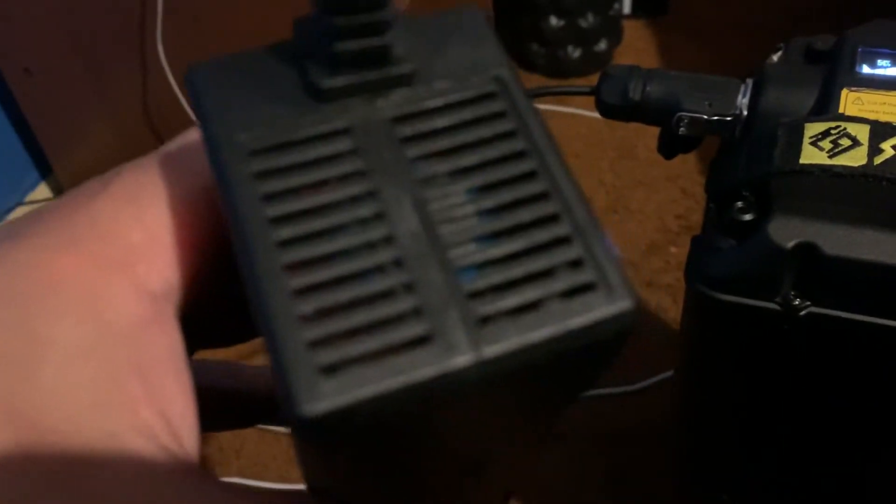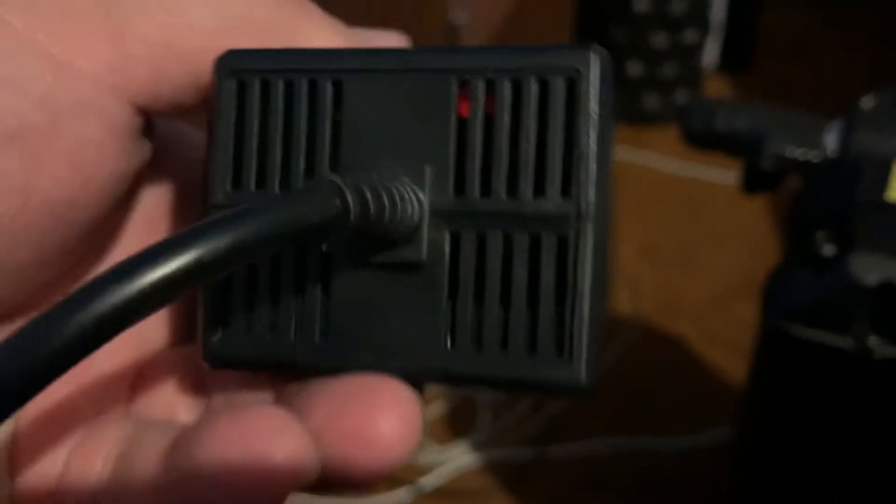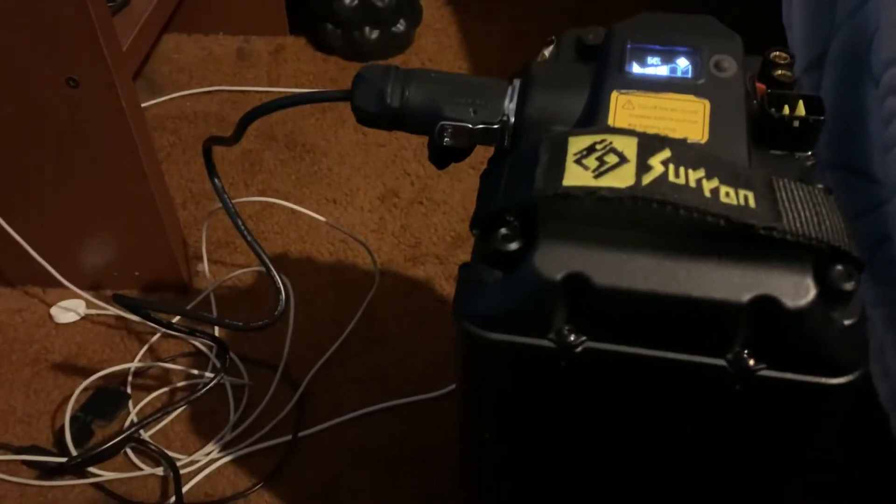Guys, it has a little fan in there — I don't know if you can hear it, let me put it closer. Yeah, I can feel a little fan. There's a little fan in there, so that's a good indication it won't overheat the charger. It's connected, it's on red, and it's charging.